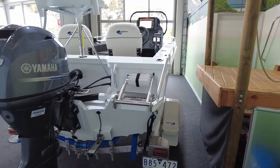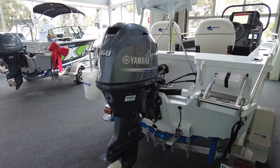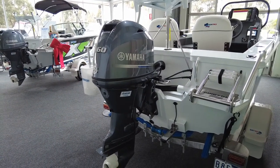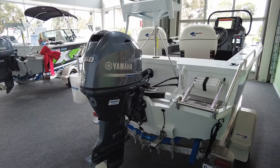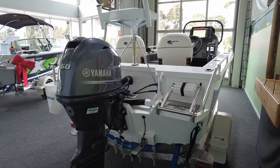All our Quintrex packages are fitted with Yamaha outboards, all four-strokes. This is 60 horsepower — it's a brilliant motor. The hydraulic steering will be fantastic on this as well. It's not super necessary but it is a luxury item that if you can have it, it's worth having.